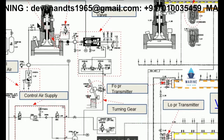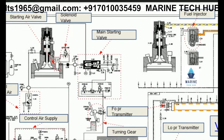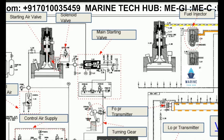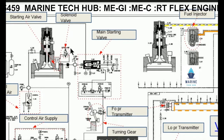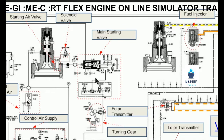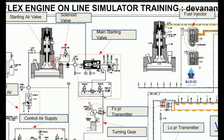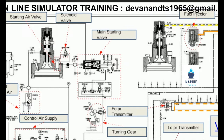This is the exhaust valve. We also have the start air valve, which is connected to the solenoid. This is the main starting air valve. When the engine notice is given, we keep it in the auto position, and when the engine is stopped, we close it manually.